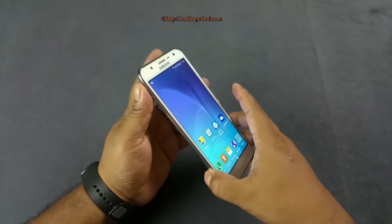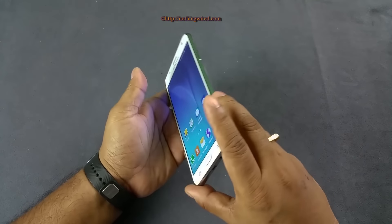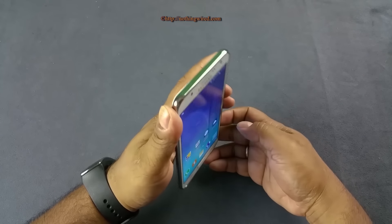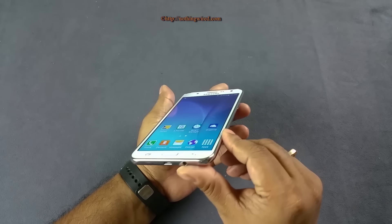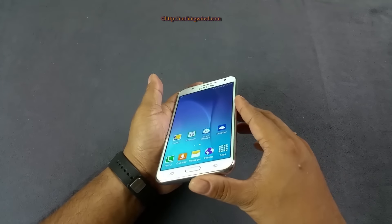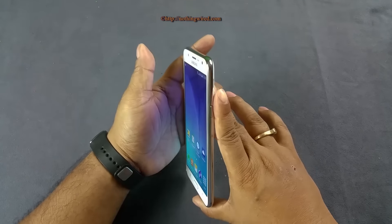The Super AMOLED screen offers great viewing angles — you can see the display clearly from almost 170 to 180 degrees without color shift. That's the beauty of Super AMOLED: it offers possibly the brightest and crispest color rendition available in the industry right now.